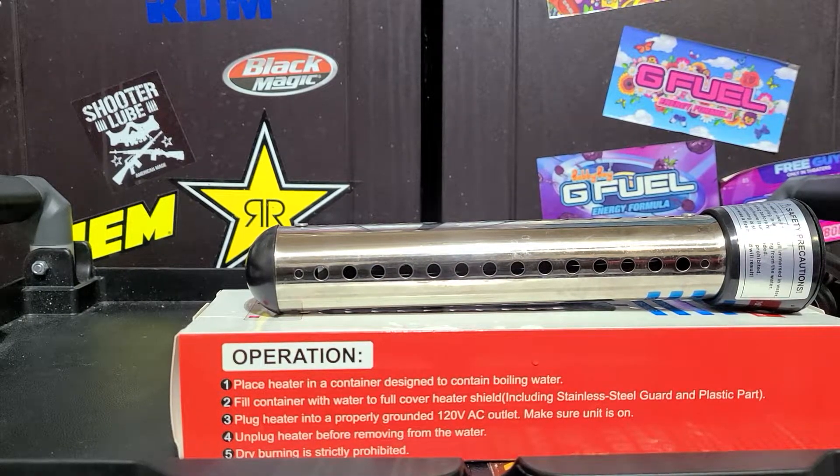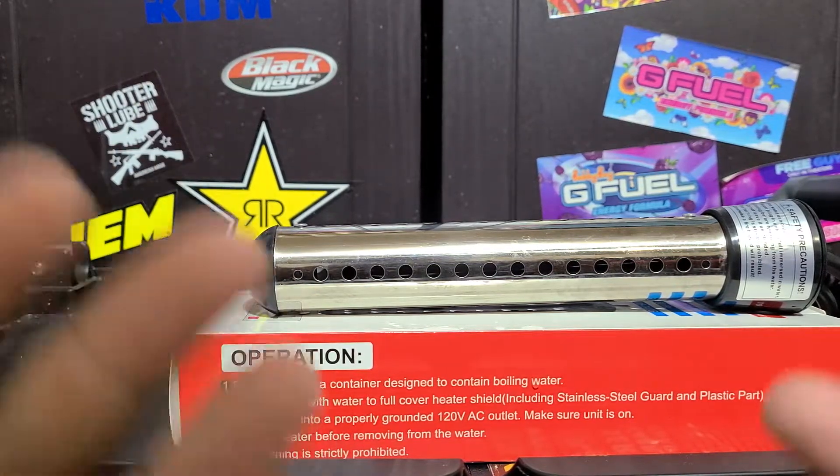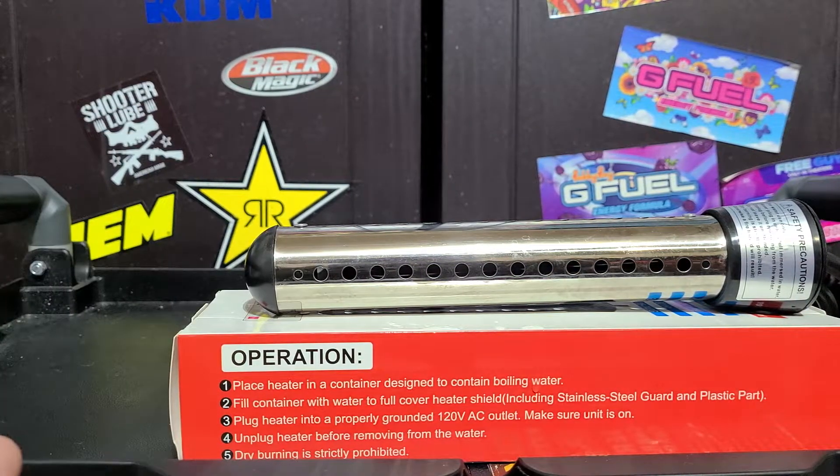Welcome back to the channel everybody. Martin with Bellavor Auto Spa. Today's video I want to show you guys something that I just used and it is really helpful for washing your car in cold conditions. I'm in Texas and it's about 40-45 degrees outside right now — not super cold, but colder than I'd like.